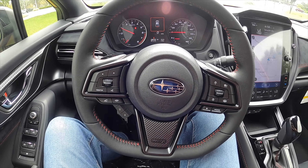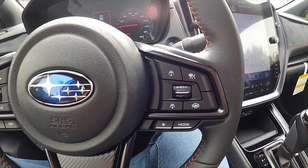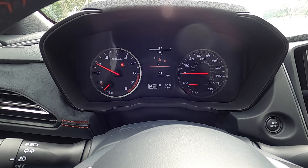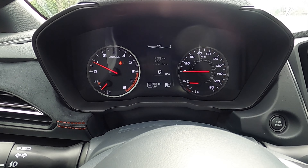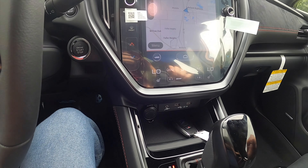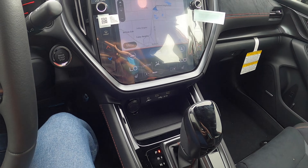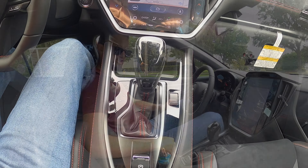The leather-wrapped steering wheel is flat-bottomed with contrast red stitching and multi-function controls. I like the WRX badging, and we have paddle shifters. The gauge cluster has a 4.2-inch color display that cycles through an array of driver information, making it intuitive. You get two USBs, a 12-volt outlet, a storage pocket, and the gear lever for the CVT transmission — which should honestly just be a standard manual, but we'll see how it does in the drive. The cup holders fit a 16.9-ounce bottle without issues.